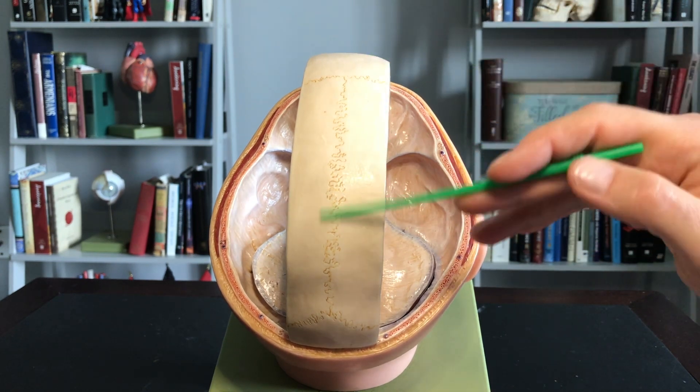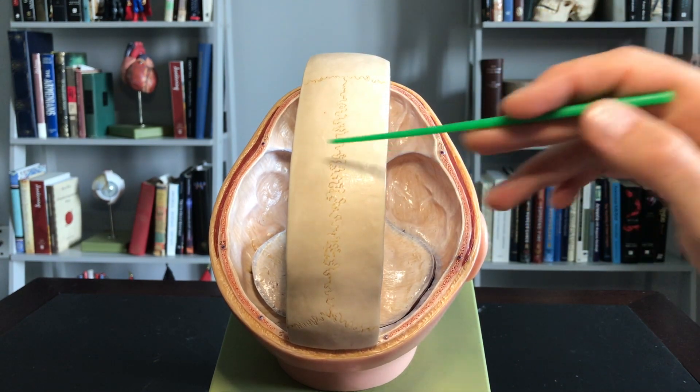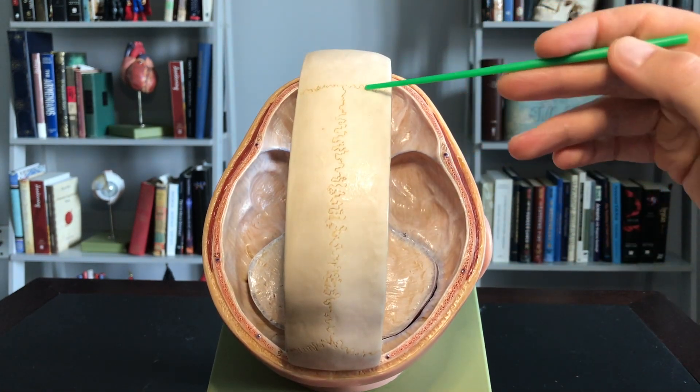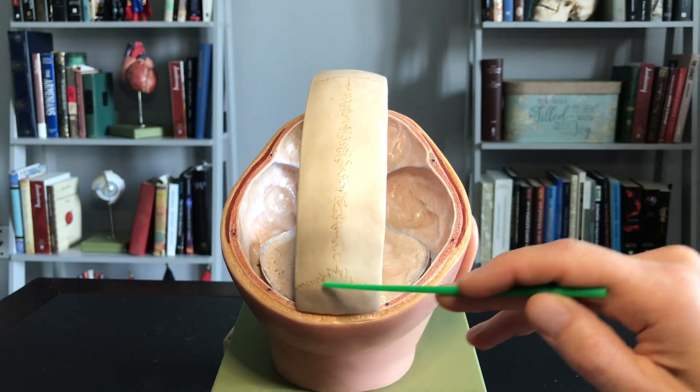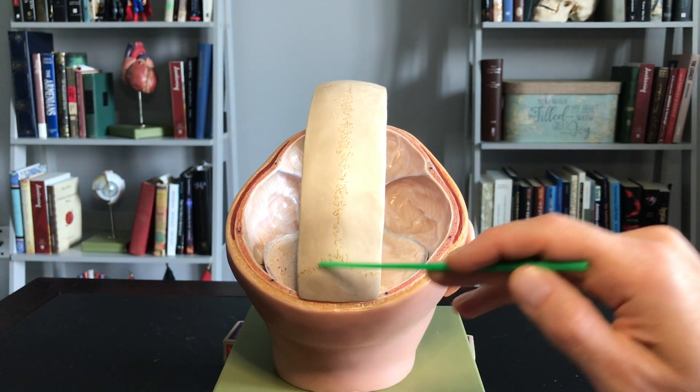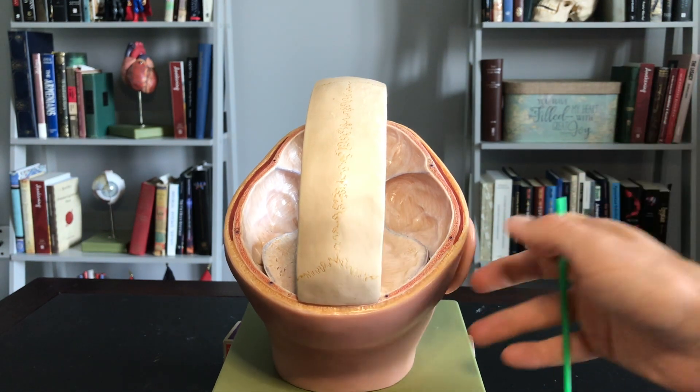If you remember, when we look at the skull, we had the frontal bone, the parietal bones, the occipital bone. Here was the coronal suture, here's the sagittal suture, and this is the crest right here — the apex of the lambdoid suture. But that's our skull.